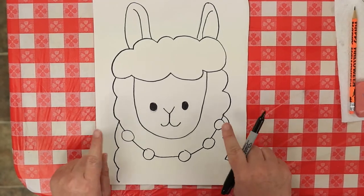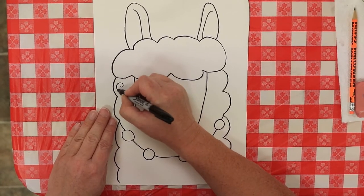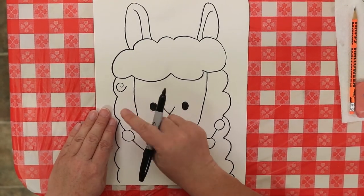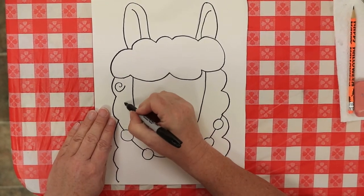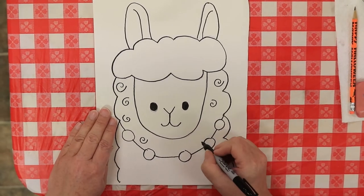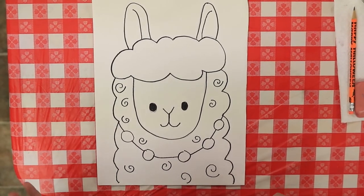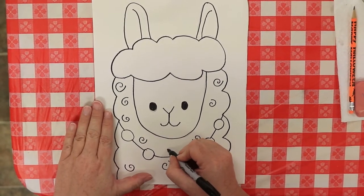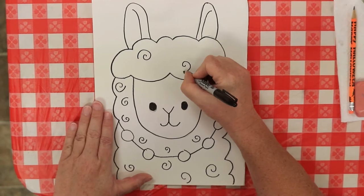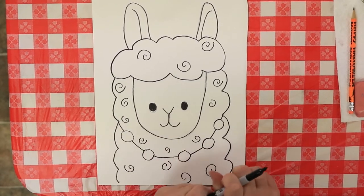I'm going to give him some little swirls all in his fur. That's really easy — you just draw a circle but you don't close it up, you go out a little bit past it and bring it all the way around. Give him swirls all over his neck and a few in his hair. Just draw your little swirls and give him a couple in his hair up here. There you go, now you're ready to paint.